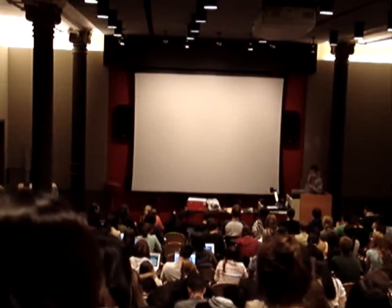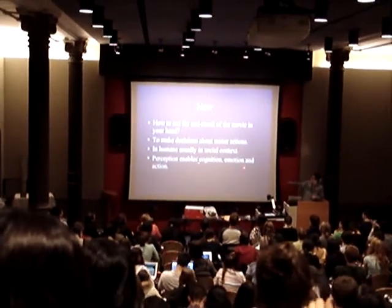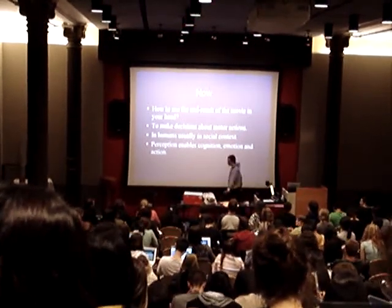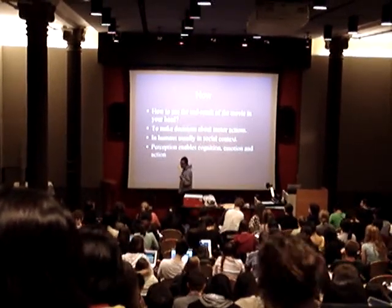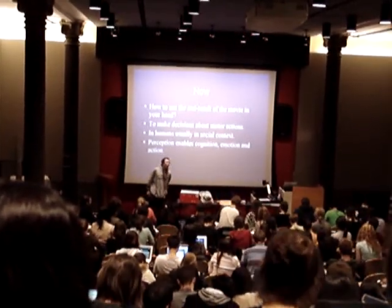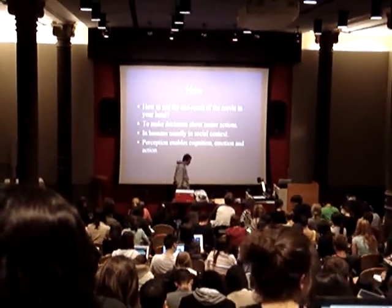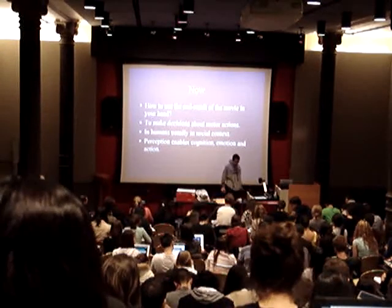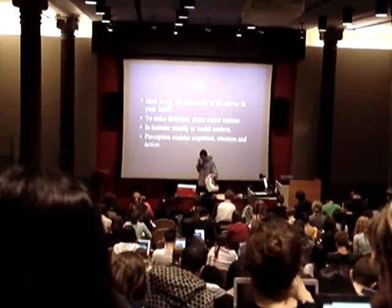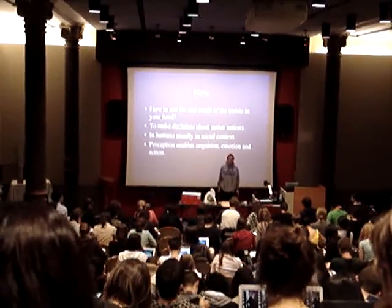Why did I show you this? There's a very simple reason: cognition, emotion, and action. Ants have ant columns. Ant columns have the same cognitive problems that we do, and they solve them by outsourcing what needs to be done into individual ants. Are you guys familiar with Sadie at home?